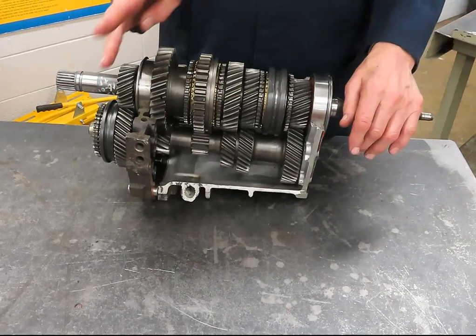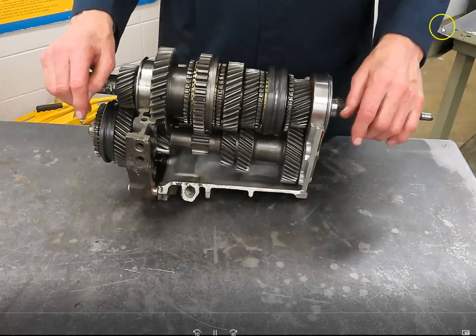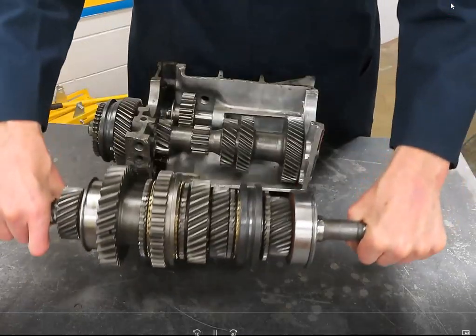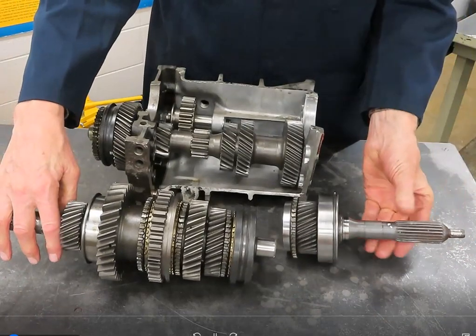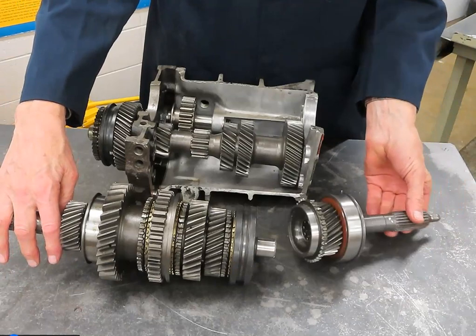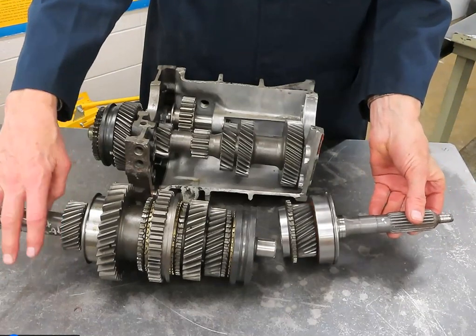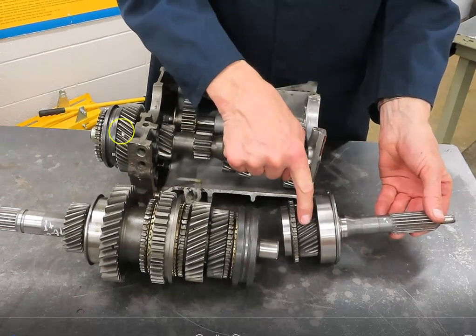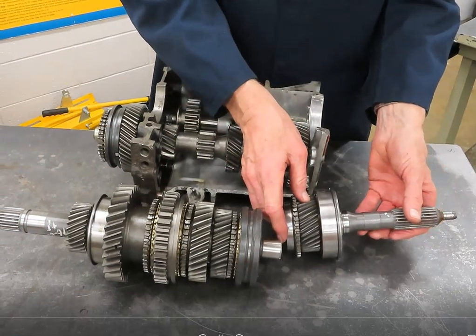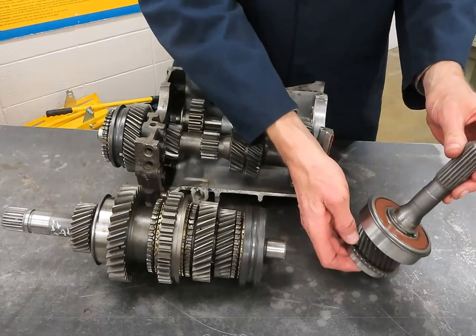To start with, we understand that there are four shafts in a manual transmission. First of all, there's the clutch shaft, or the input shaft. Either name is correct. Some might even refer to it as a clutch gear or an input gear, and we'll show you what that means throughout the duration of this demonstration.